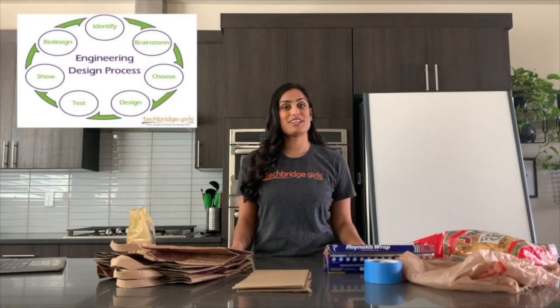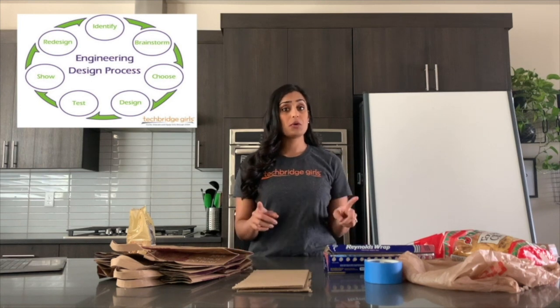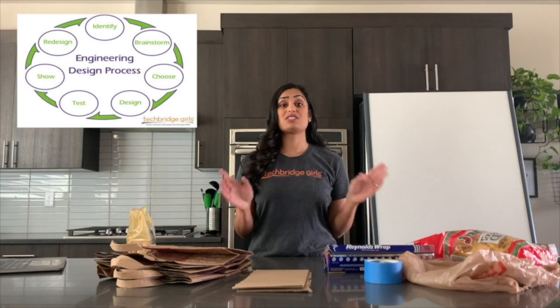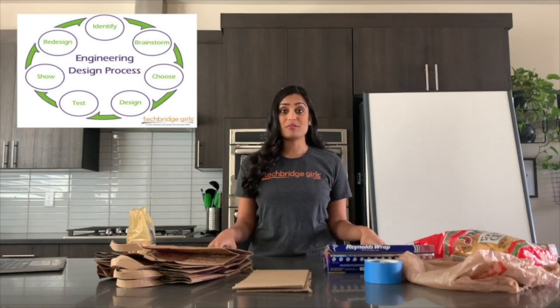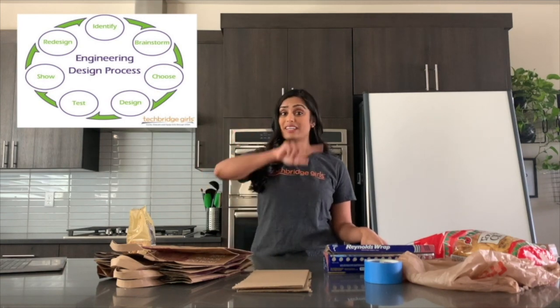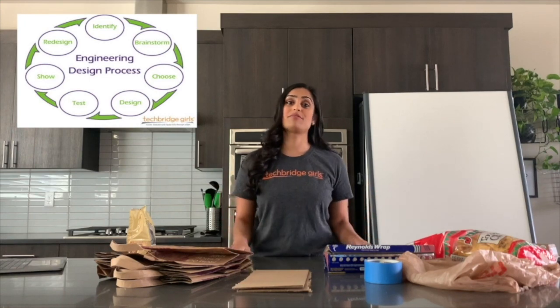Before we get started, let's review the engineering design process. Remember, your goal isn't to make the best possible package on your very first try. It's to learn from your mistakes and then try again. The engineering design process is a circle because engineers go through the circle again and again, making improvements each time, always learning from their mistakes.